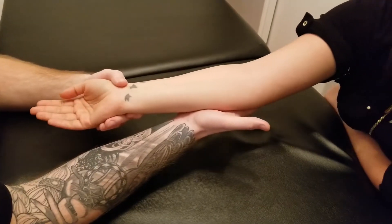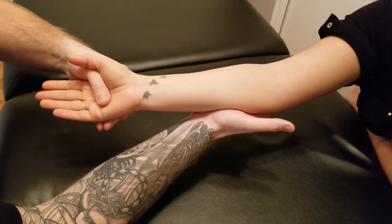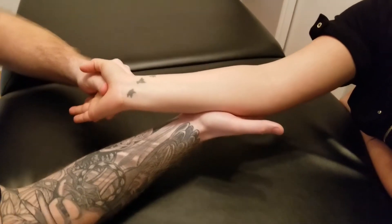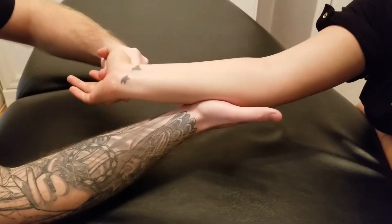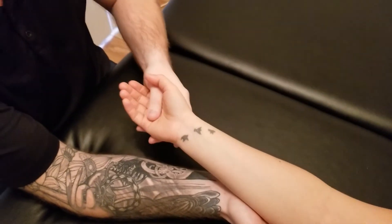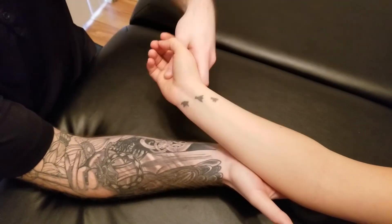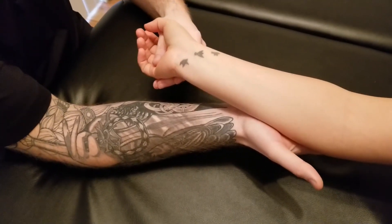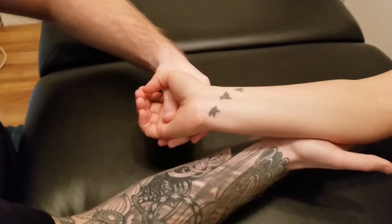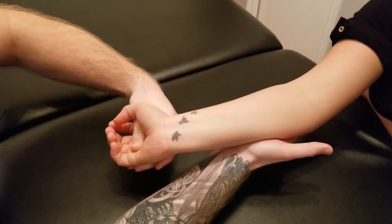We'll typically hold that into extension and take my thumb and put it across her metacarpals. I'm going to extend her wrist joint and then secondarily bring her over into radial deviation. This is one of those ones where you have to be very careful — we don't want to add any spin to it. We're not needing to go into supination or pronation, so just into wrist extension and then over into radial deviation for our length position.